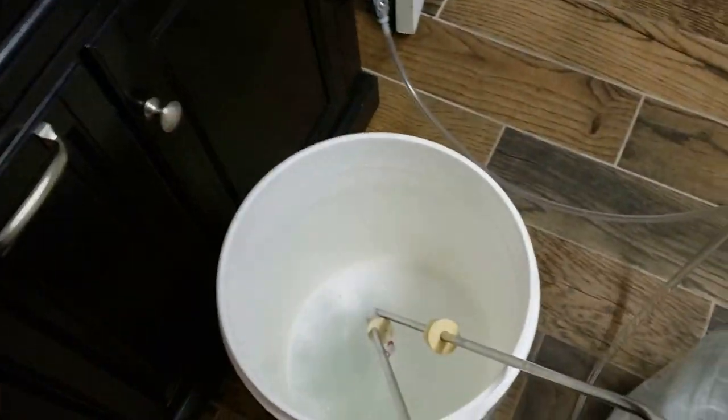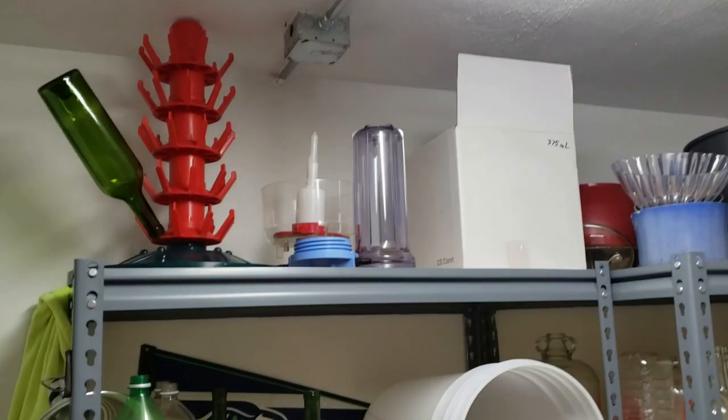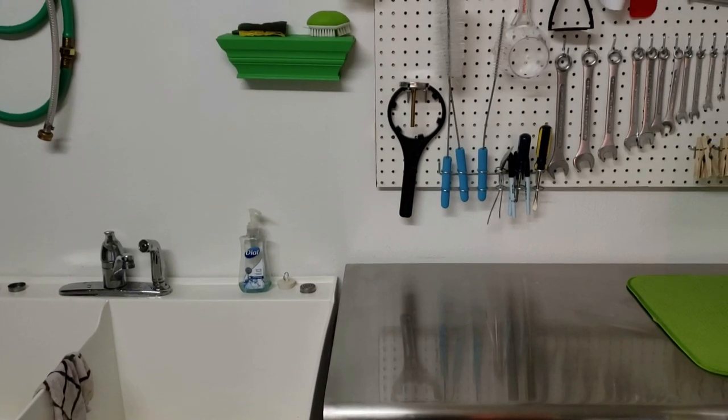I am sanitizing up some equipment here — we've got the wine pump and those kinds of things. I've got to get my filter, we'll go ahead and filter it, and I'm going to set up my bottling station and washing station over here, so I'll be back when I get all that set up.